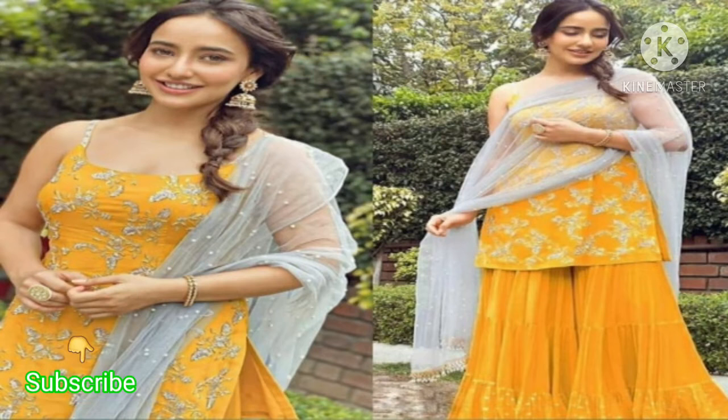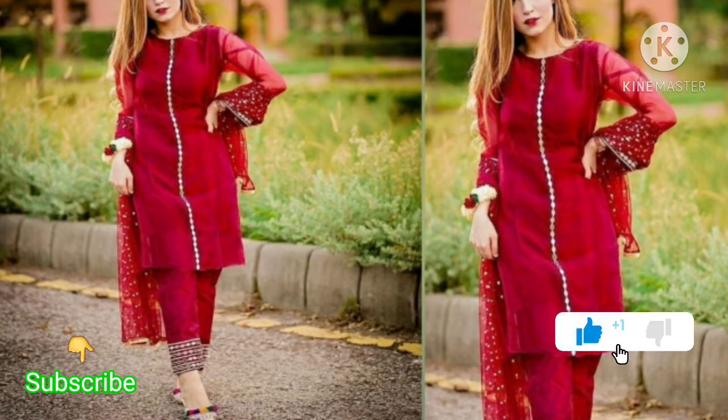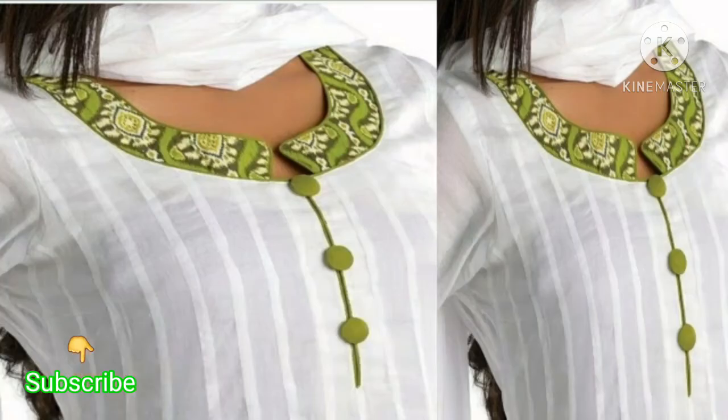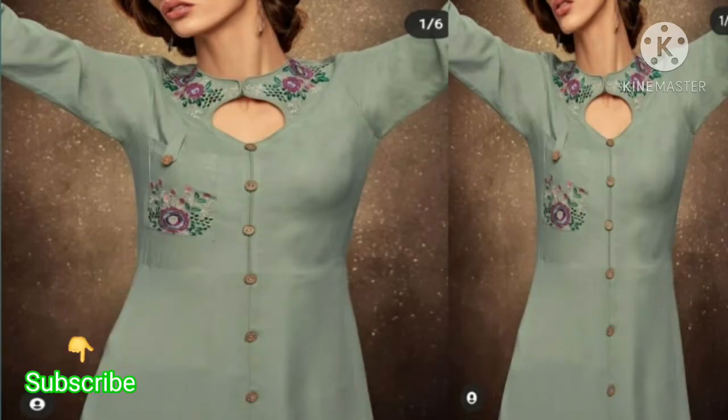First of all, what you need to do is make a suit or make a neck pattern. Friends, it matters what neck design we are making. Like this, the buttons are very beautiful. You have a silk suit or this type of design — you can also use the neck pattern. It will look very beautiful.